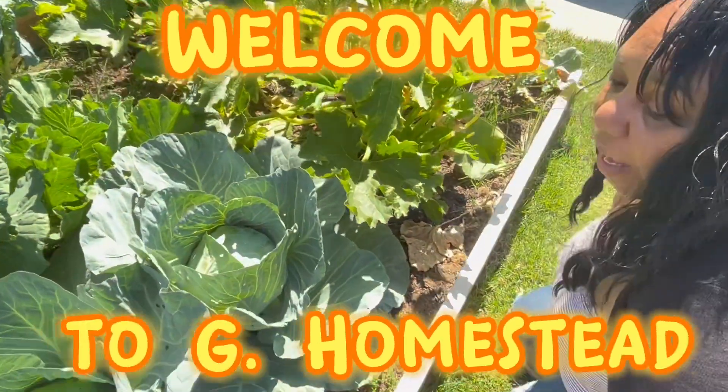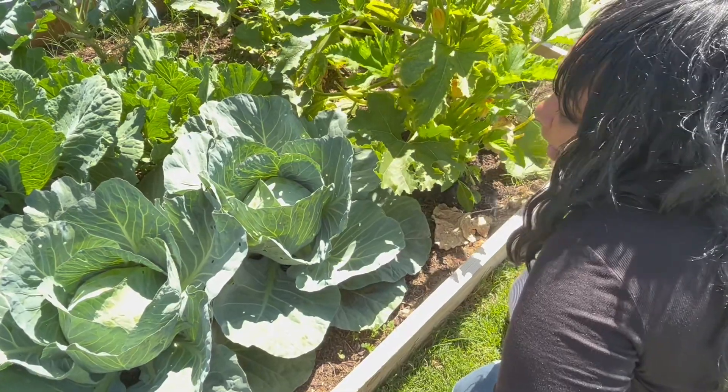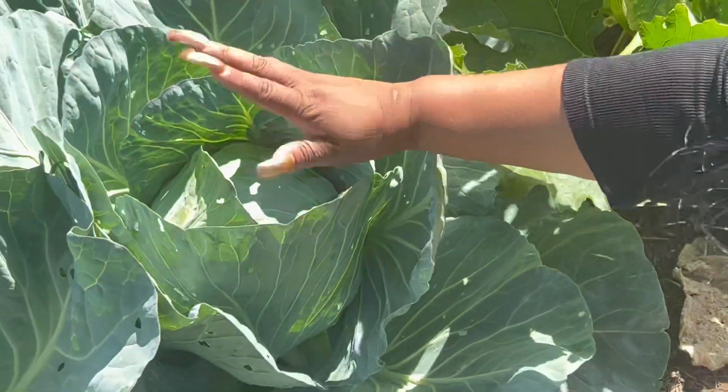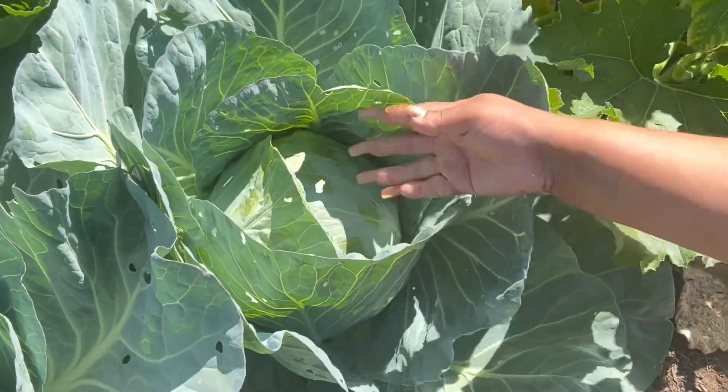Welcome to G Homestead. I'm going to see if we can go ahead and harvest the cabbage today. I'm going to start off by feeling it, making sure it feels firm and it's not spongy. It looks like it's starting to open up a bit.